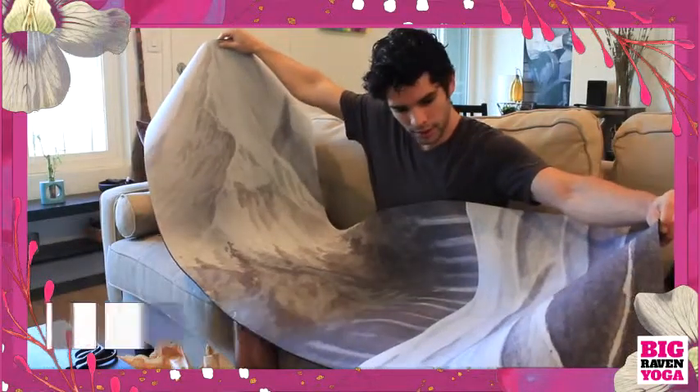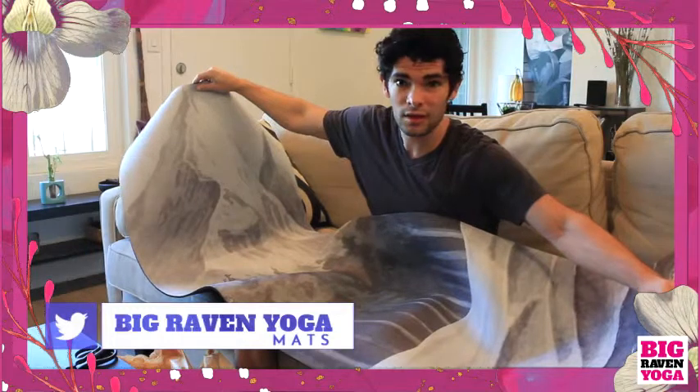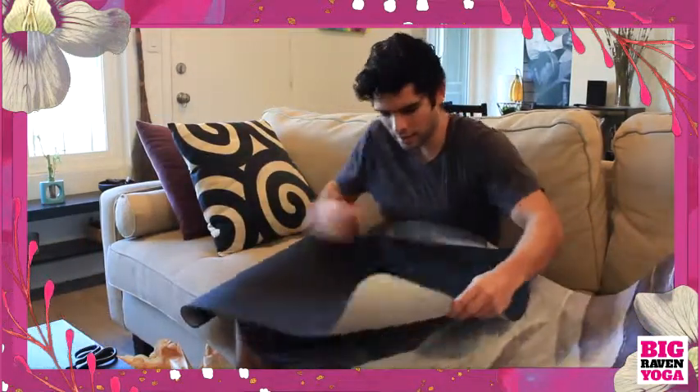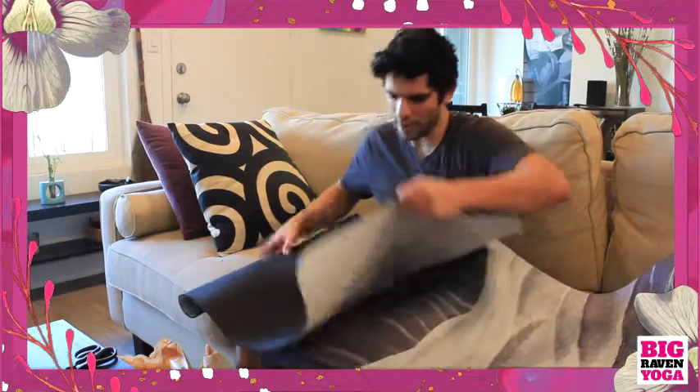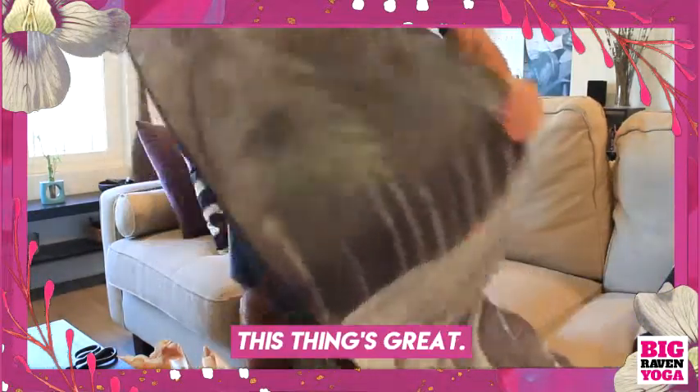Pretty standard, pretty nice length. I'm not a really big guy, so I think this is actually kind of perfect. Not that I've ever had any small mats in the past, but this thing's massive. This thing's great.